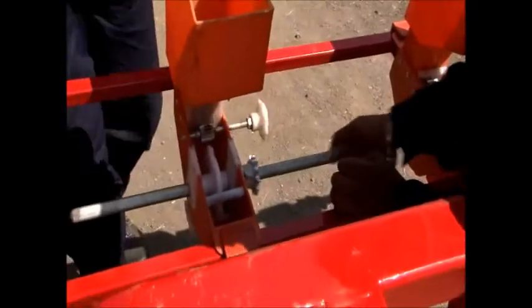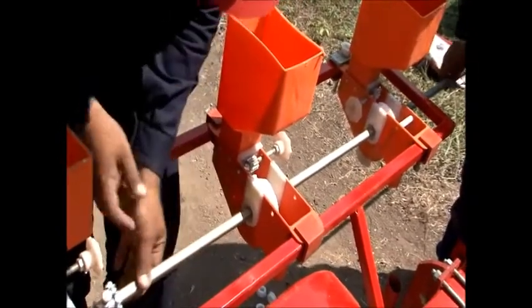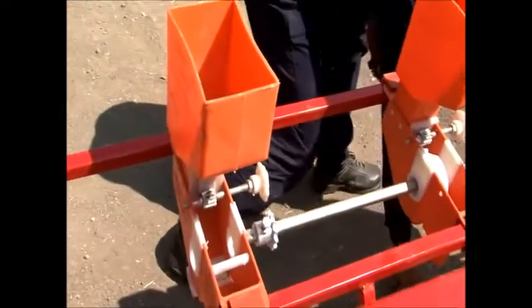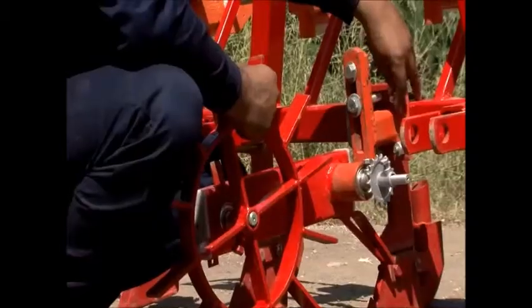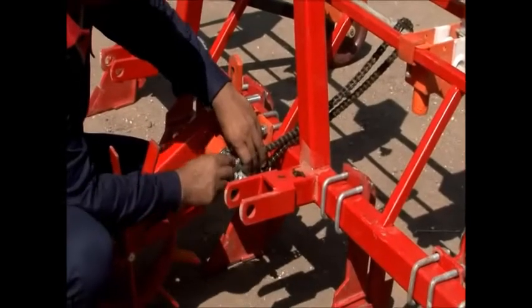Put the rotor and the bushes in the rotor boxes and allow the shaft to pass through all the seed boxes, connecting them. Put the 12-teeth gear within the shaft after every two or three rotor boxes.